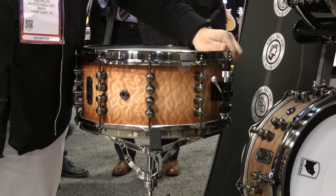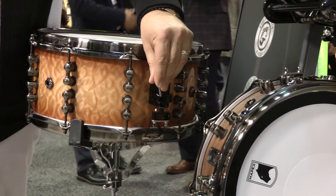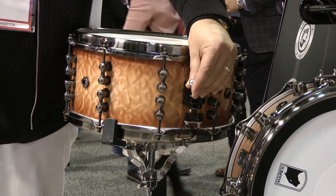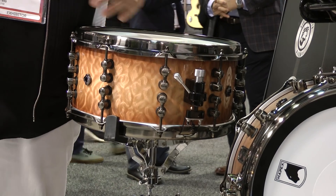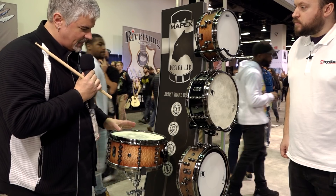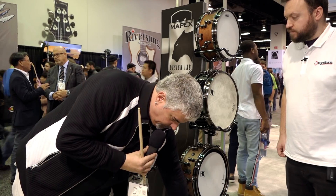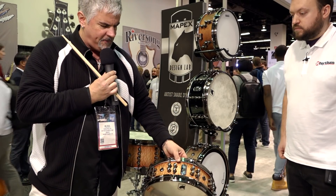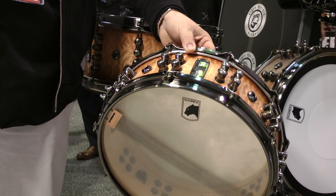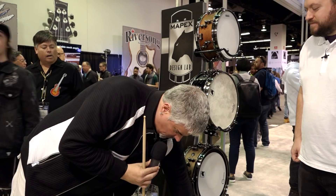One of the other things going on with the Artist Series is we're utilizing the three-stage Trick GS Series throw-offs. There are three different positions: off, then on with low, medium, and high. So you have four different sounds available instantly with the throw-off, and that's on all the Artist Series drums. I also have the original Versatus drum, which is the 4 and 5/8 by 14 — the same drum but now with the eye lug, staggered lugs, and different venting. That's the original thin version.